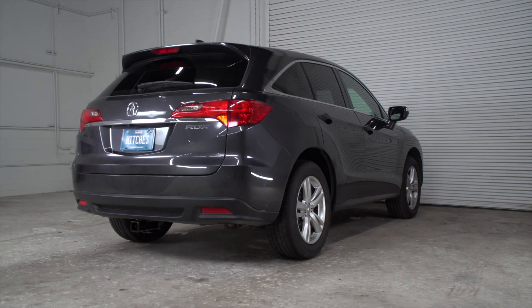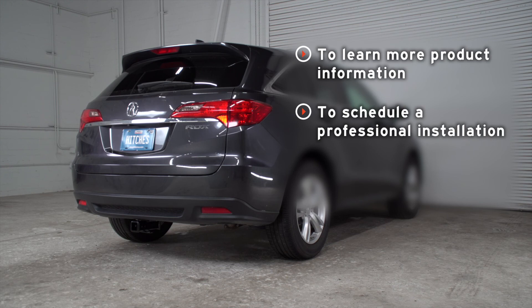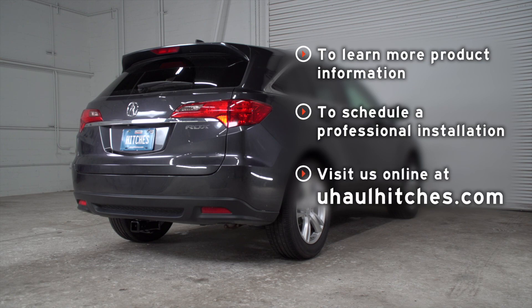Thank you for watching our video. If you need more information on this product, or if you'd like to schedule a hitch installation with a U-Haul Hitch professional, you can visit your closest U-Haul Hitch Center, or you can visit us online at uhaulhitches.com. Thank you.